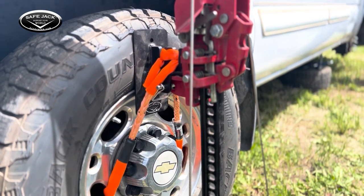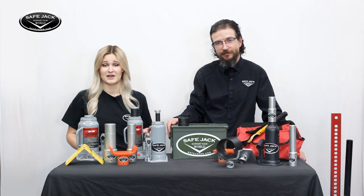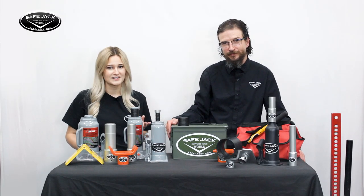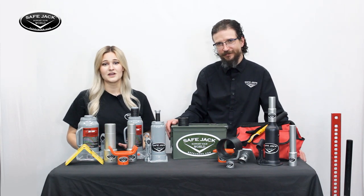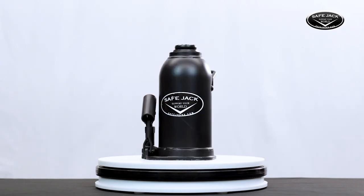A misconception about SafeJack is that we manufacture the jacks then design our extensions and lift pads around them, but this isn't actually necessary. Nearly any bottle jack or high lift style jack you have sitting around at home can be seamlessly integrated with our products.